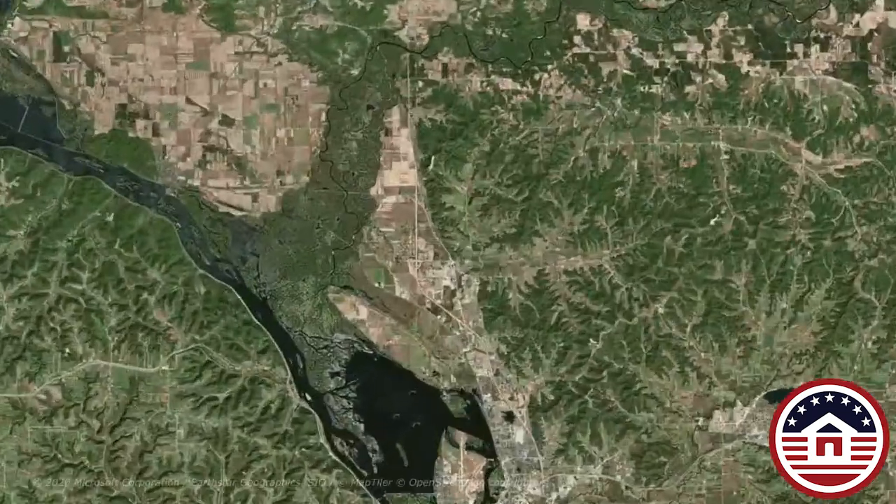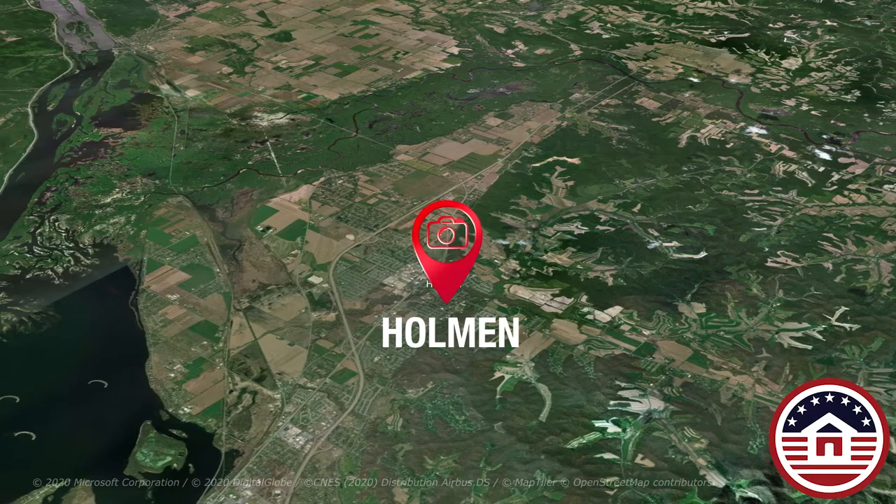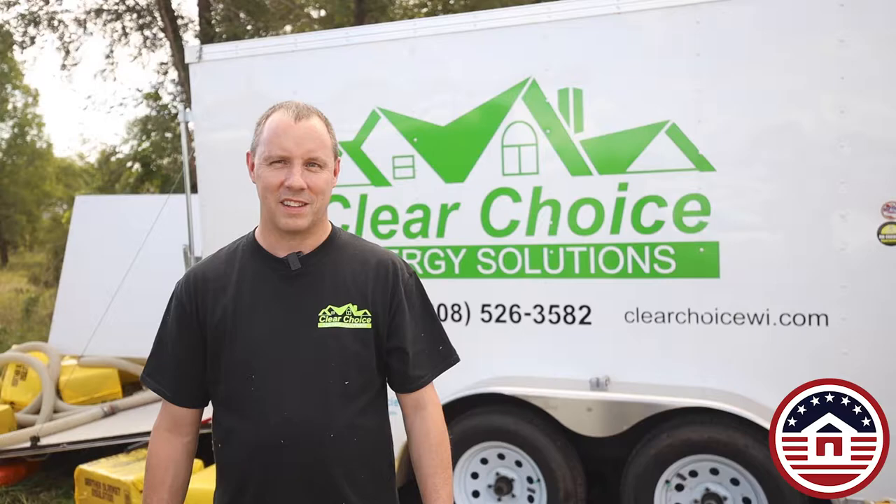In the summer of 2019 we visited Clear Choice Energy Solutions in Holman, Wisconsin. We went there to help them replace their airlock seals on a Capital Model 80. This is the same process for all of their models.